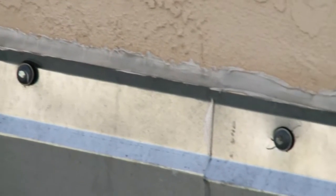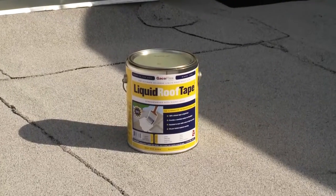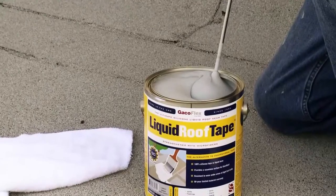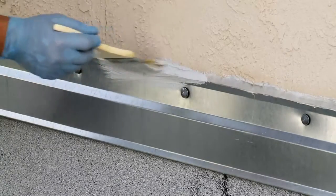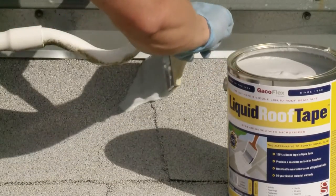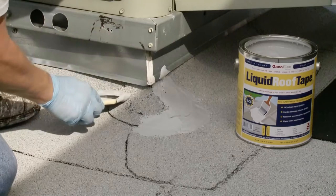The next step is to cover all joints, fasteners, and transition areas with liquid roof tape, which is 100% silicone reinforced with microfibers. Mix thoroughly before applying and then brush over seams. Use a putty knife to force the product down into all penetrations and protrusions. Coverage is 50 to 75 linear feet and will cover approximately 300 fasteners. Application rate is job specific and more product may be required.